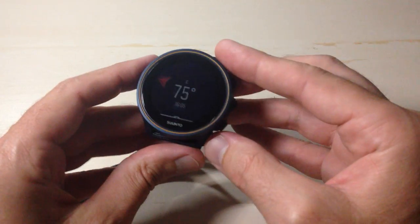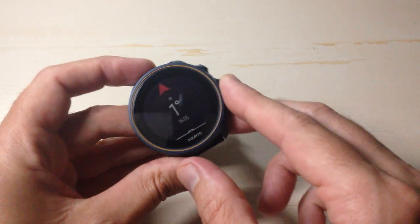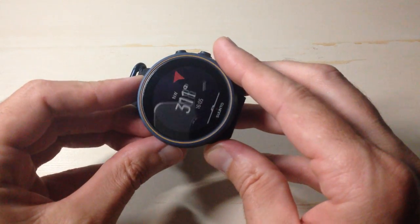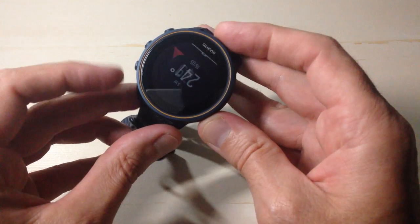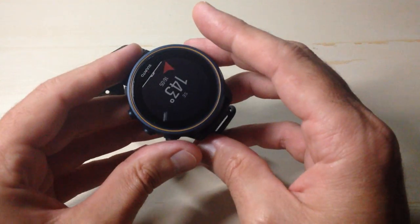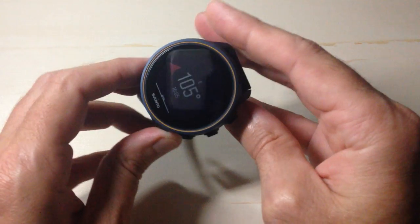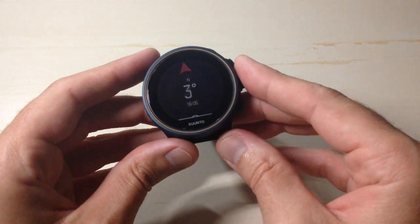For those of you that are interested in the compass, you've got your north indicator that's always going to point to the north, and then you can see your directional pointer and your degrees showing the direction that you're heading. The nice thing is that you've always got your current time also viewable to you.